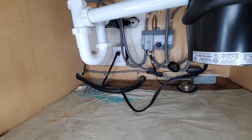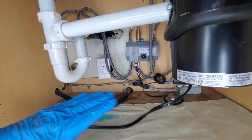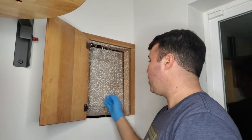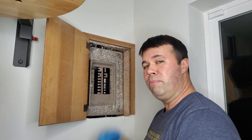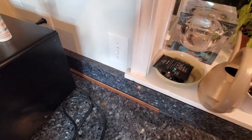First thing you're going to want to do is disconnect power. Sometimes garbage disposals are hardwired, but mine is simply plugged in. You're going to want to verify that power is turned off to your garbage disposal. If your garbage disposal can't be unplugged underneath your sink, find your circuit breaker and make sure you turn off the correct circuit for that disposal. You don't want it coming on when you're trying to work on it.